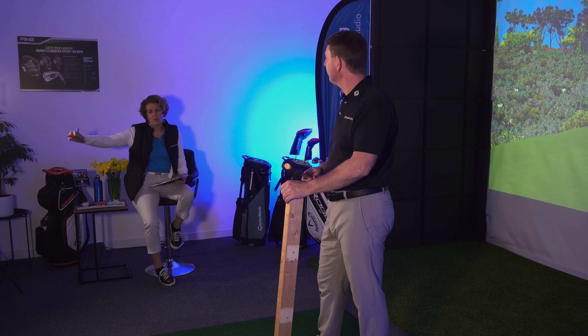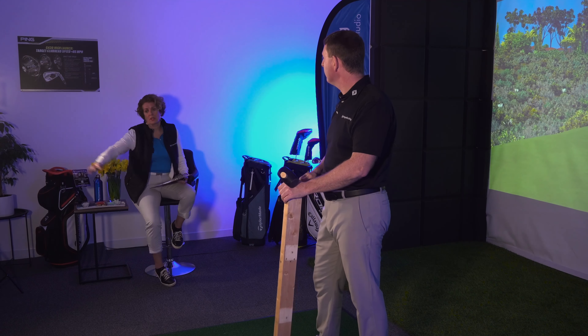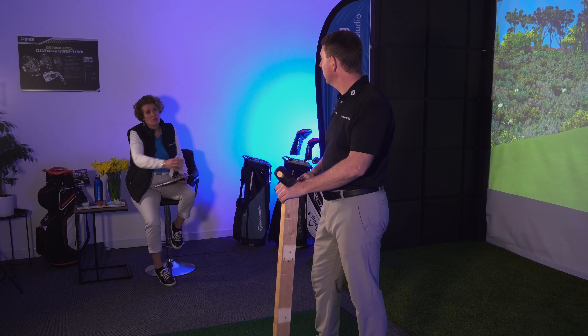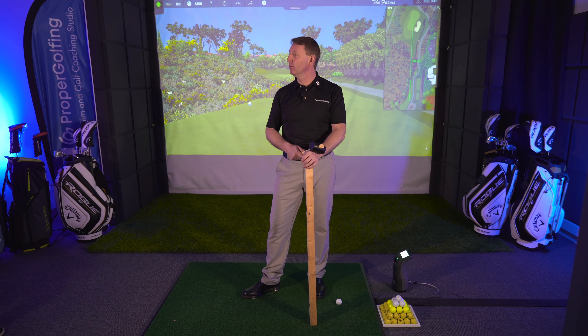The weird thing is, when you're using your whole arm you think you're going to get more impact, but you're actually not. It just takes a lot of effort and makes you tired, with no effect from it.